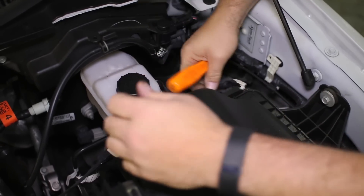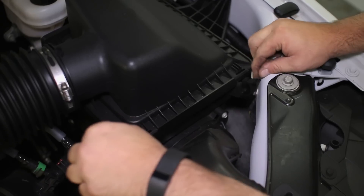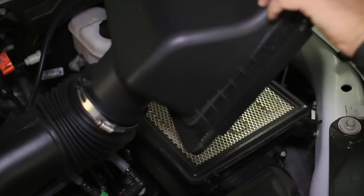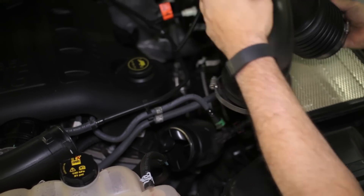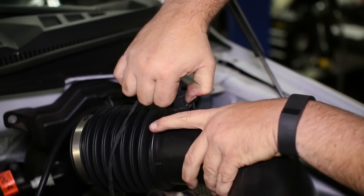The wire harness is attached to the side of the air box with two clips that can be pried off. Then unclip the upper portion of the air box and remove it from the motor along with the intake tube. Don't forget to unplug the sensor along the intake tube. You may have to cut the tape off the sensor for access.